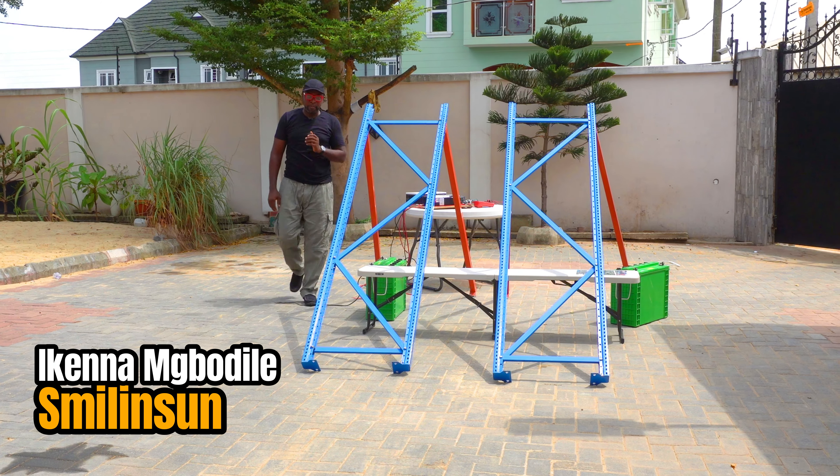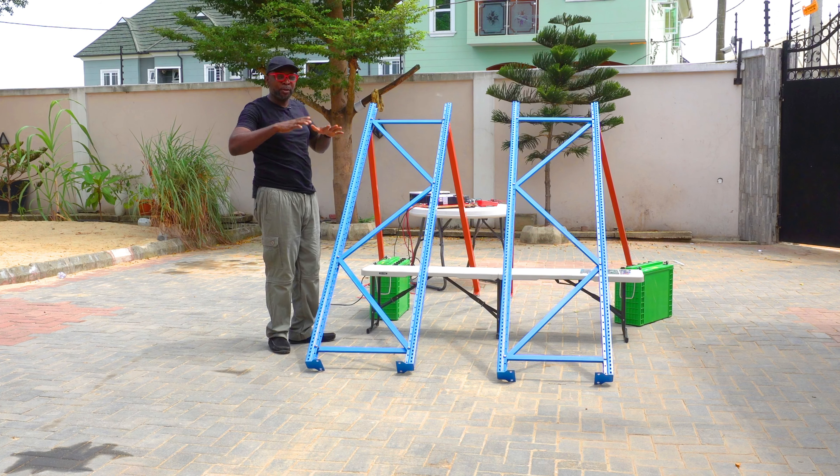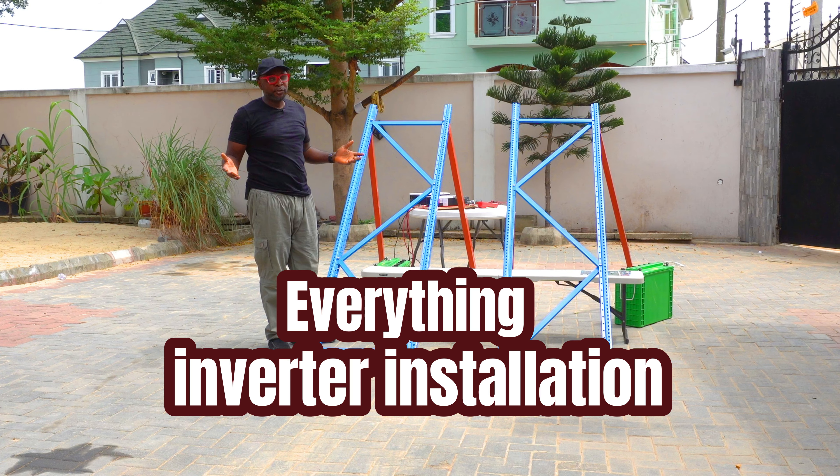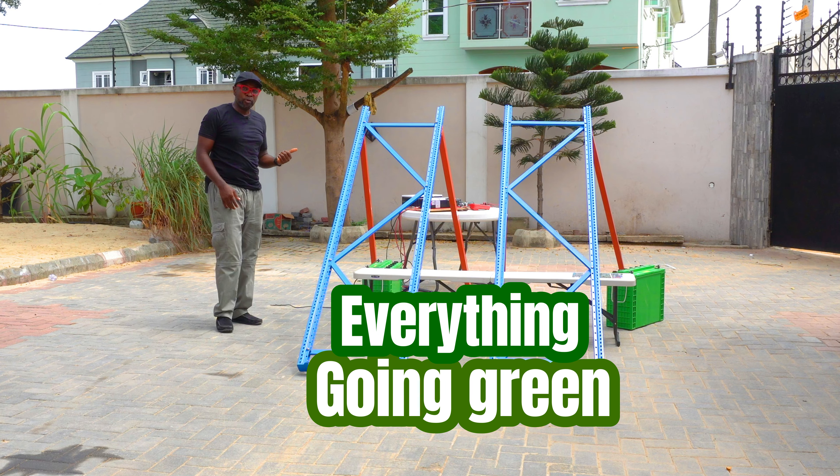Hey, what's up everybody? How you doing? It's a beautiful day today and we have a very good amount of sunshine. There's been a bit of some fluctuations, but it doesn't really matter because we're trying to prep up for an output test between two charge controllers.